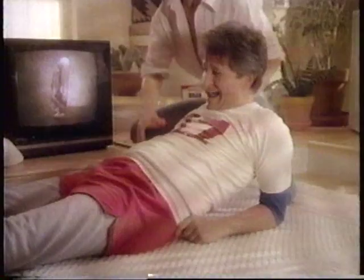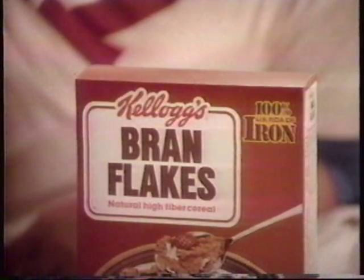This one helps keep you fit inside. Fit inside? It's Kellogg's Bran Flakes. You get lots of fiber to help keep your insides fit and running smooth. And now 100% of the iron you need each day.